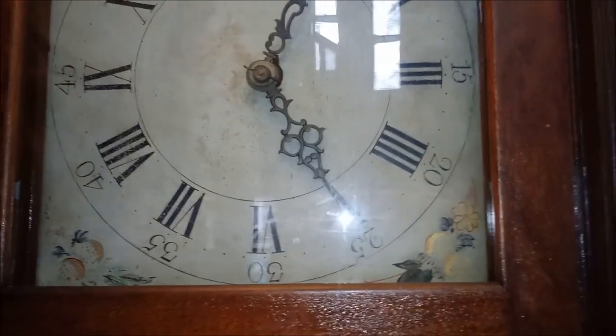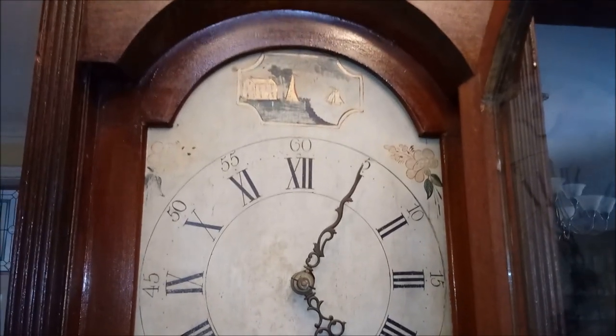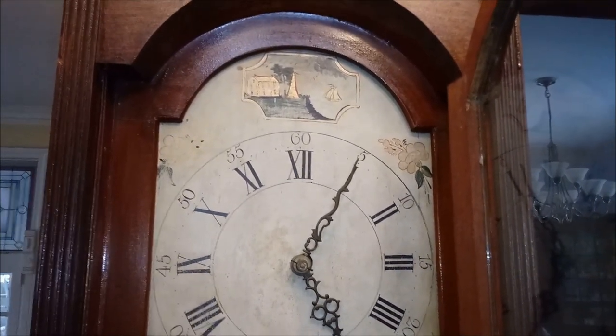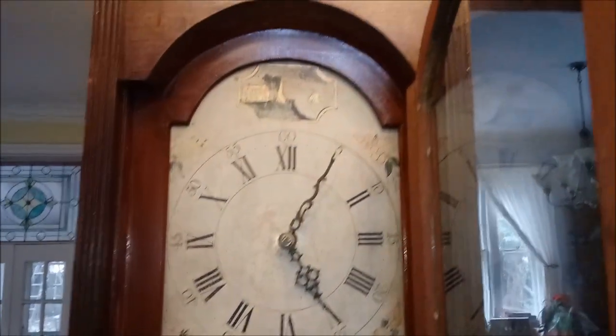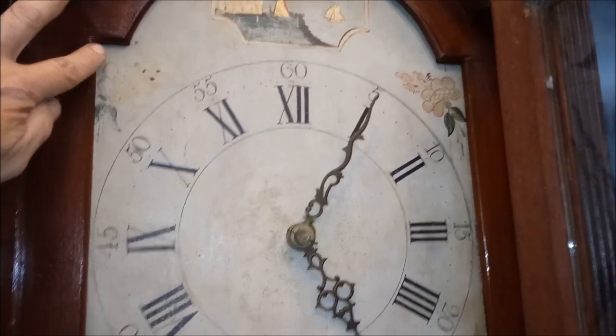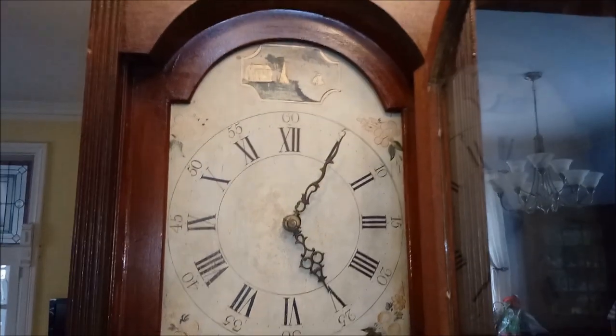In my video I didn't realize until I was looking at it that I didn't have the face all the way up. The movement was a little low — I didn't have it mounted correctly for the pictures. I apologize. I'm not going to redo my whole video, but that is what it looks like when it is sitting correctly. There was a gap up here and you couldn't see the 30, but I've since fixed that. I apologize.